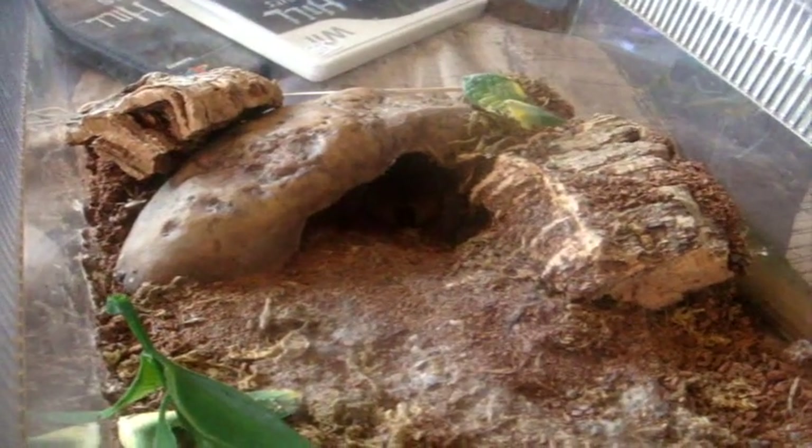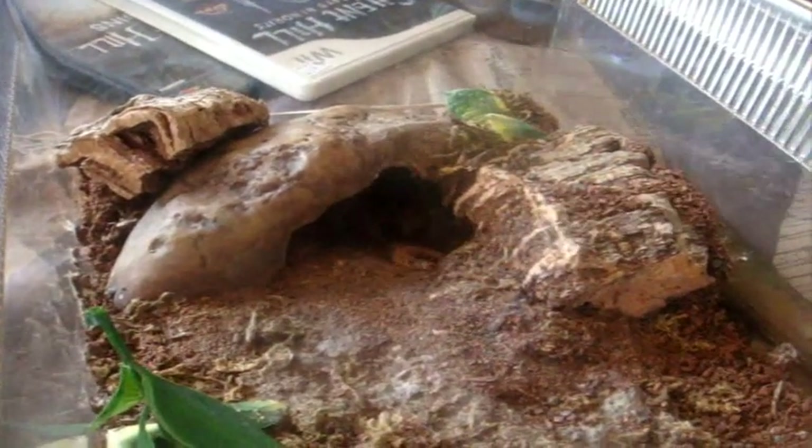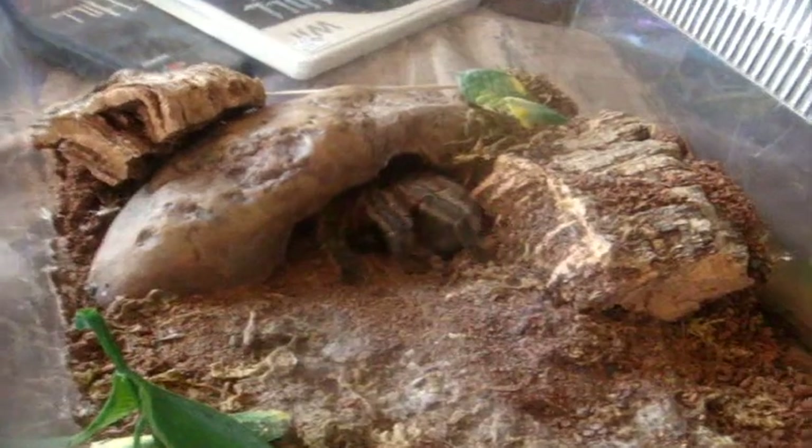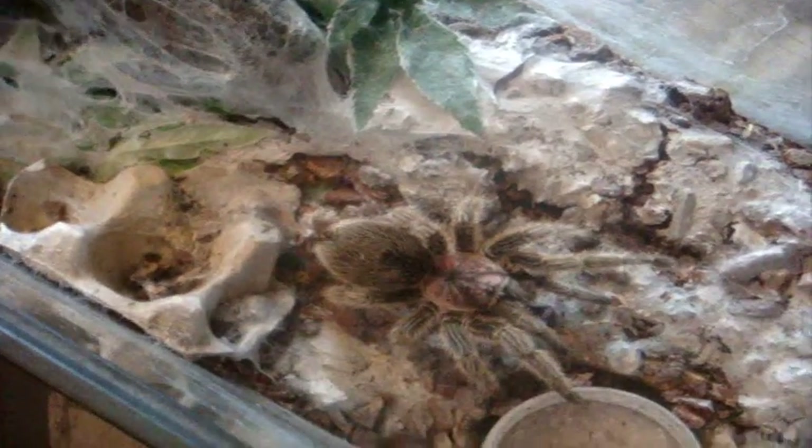This is the T you're all familiar with — this is the common rose hair, Grammostola rosea. This is the female I got from Angelo — very nasty one but certainly has a good appetite. Here's Mikayla, my other rose hair, a normal form. There we go — just like the other one. Talia wasn't interested in eating, but that's typical for these specimens. They're very, very slow growing species.